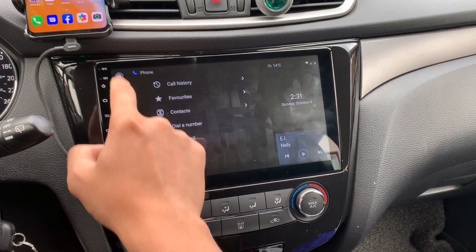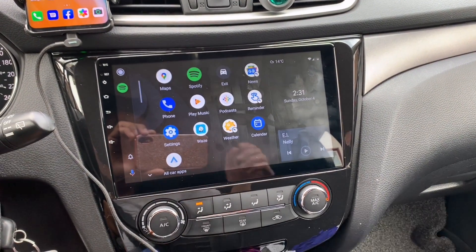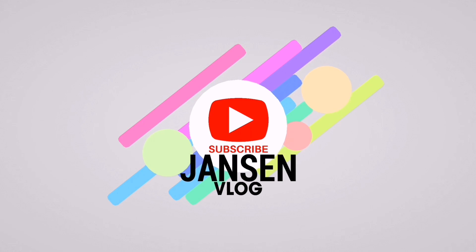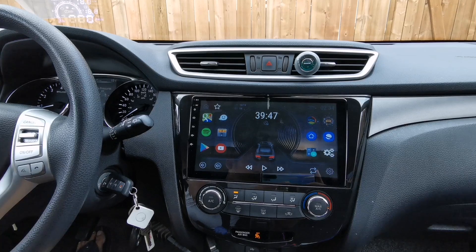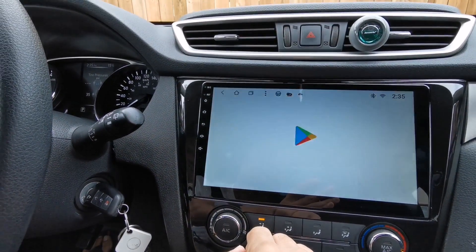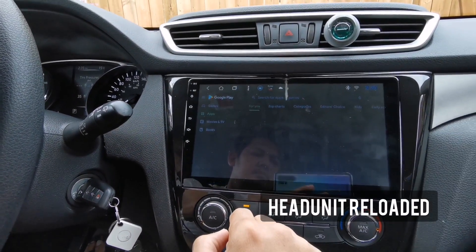So if you want to know how to make this work, stay tuned and I'll show you how. From your home screen, go to Google Play Store and search for Head Unit Reloaded.